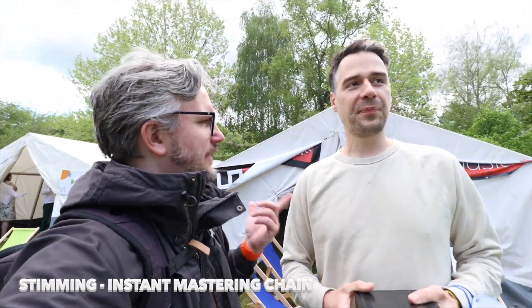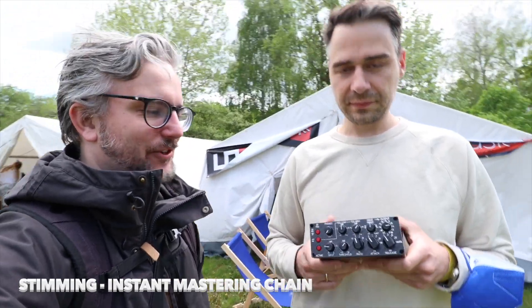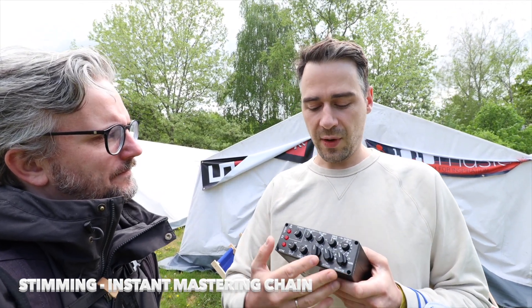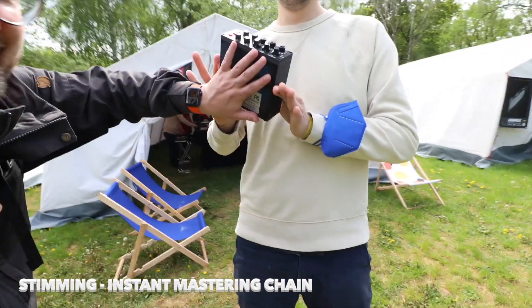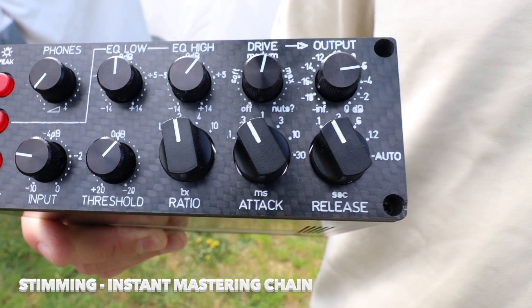I'm here with Stimming — that's his last name. He has something cool to show us. He's presenting his instant mastering chain, which is a portable package for people who need a thick and loud sound, mostly on stage but also in the studio, all in a portable package. It's one kilo, really tiny. Carbon housing, compressor EQ, unique drive stage based on Lundahl. He's happy to show it again here at Superbooth.